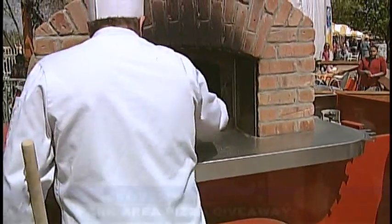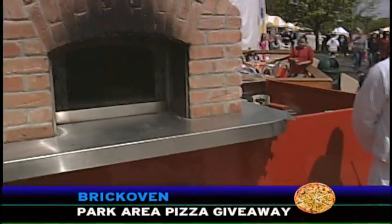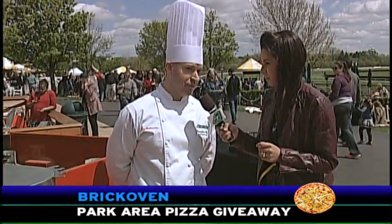How much better does it taste when it comes from an oven like this, the pizza? Well, you have to try it to believe it, but you get this awesome flavor from the wood. It's just a very rustic, delicious flavor.